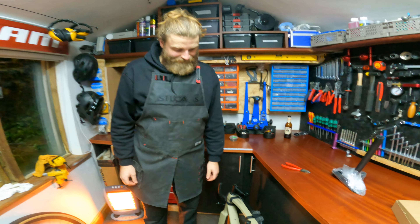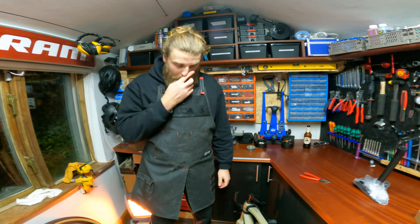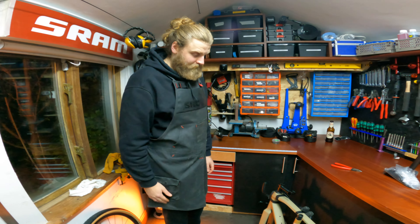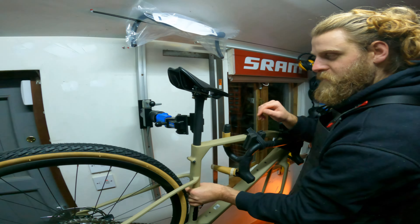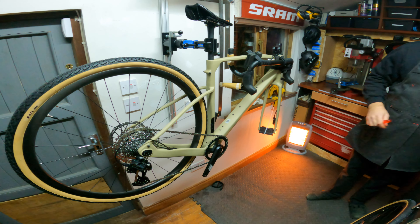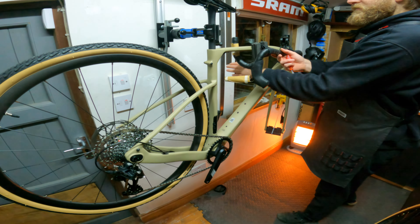Carbon wheels on a carbon bike! Look at that BB area — it's T47. What's T47? It's threaded. It's the same size as a BB30 bottom bracket shell but they thread it, so the bearings still go in and they're still huge, but you don't have any of the annoying press-fit creaking. It's kind of great for gravel biking because gravel is really hard on your groupset.